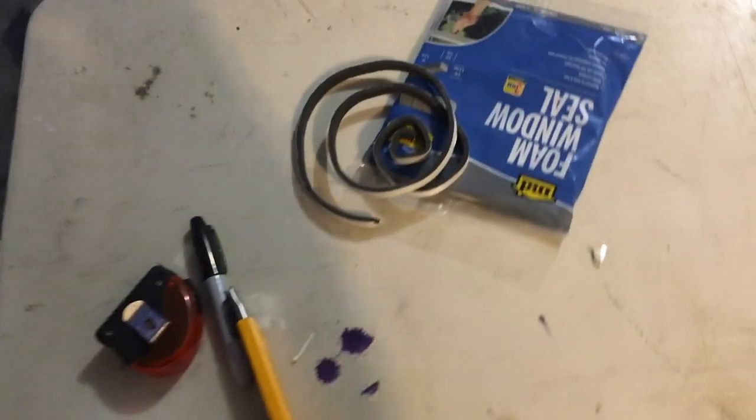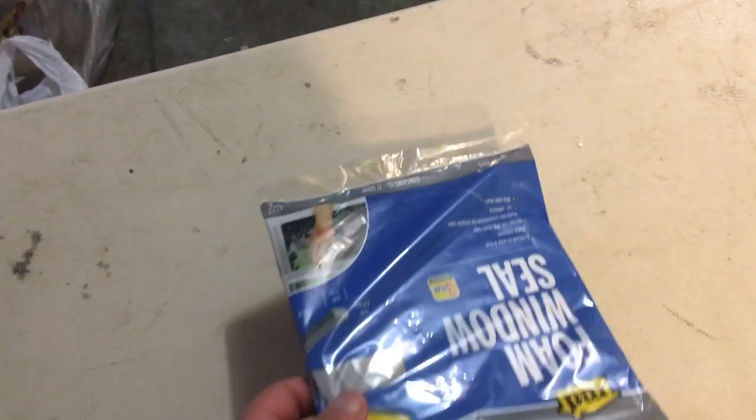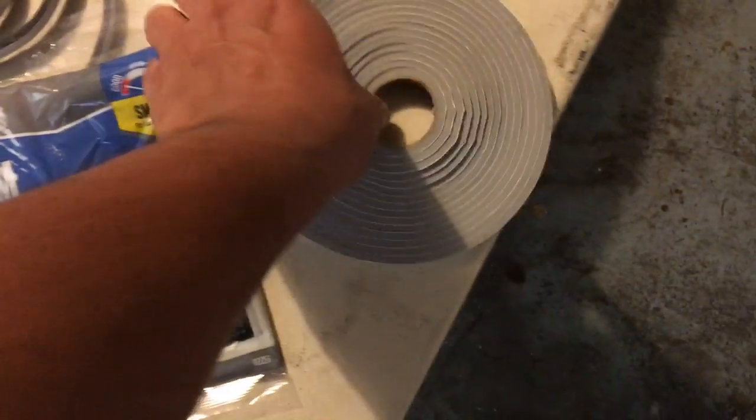Without further ado, let's go ahead and get some of these seals put on. It's actually window seal but it works the same — I got it because it's the correct width I need. Anywhere I see a lot of light coming through, I know there's going to be a draft, so I'm going to line this foam seal on either side of the garage door right where I see the light coming through. It's a double-sided tape, so I just peel back the tape, lay it, and cut it. It's not perfect — there are still some cracks — but a lot less light is getting through.